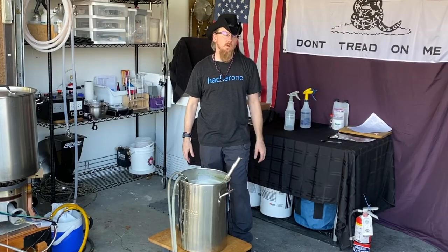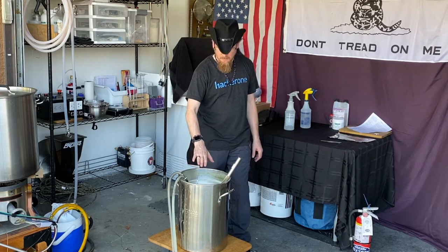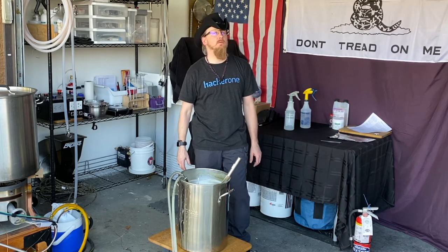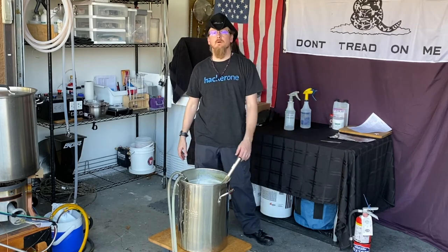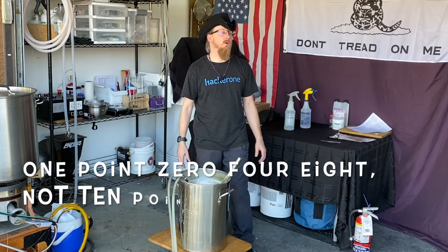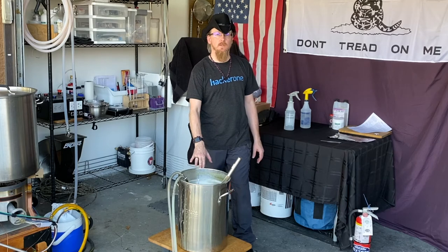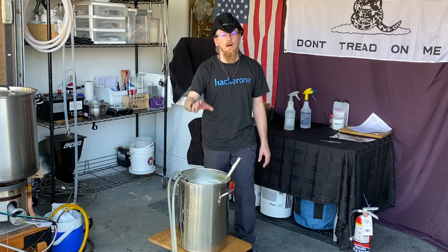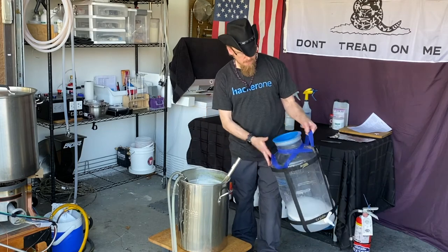It's been about 20 to 25 minutes of cooling. We're down to 74 and a half degrees, so I'll let it cool a little longer. I took a hydrometer reading and got 1.046 at 74.5°F. Adjusted for temperature it's probably around 1.048 or so. If you need more information about hydrometer use, I have a video coming out about that — I'll link it below.